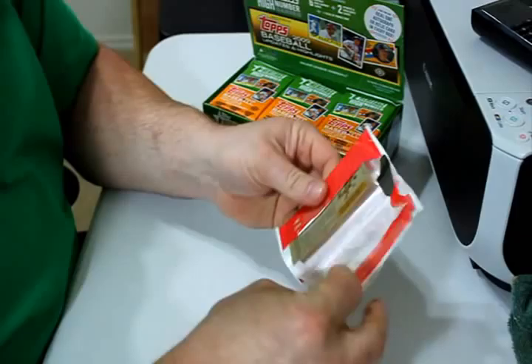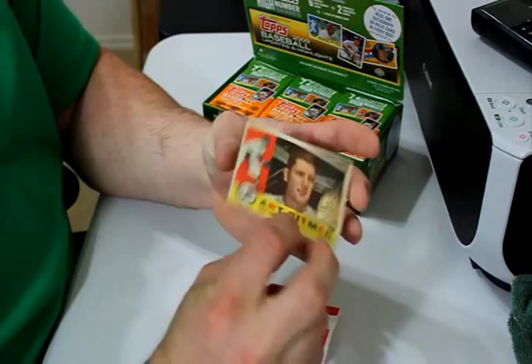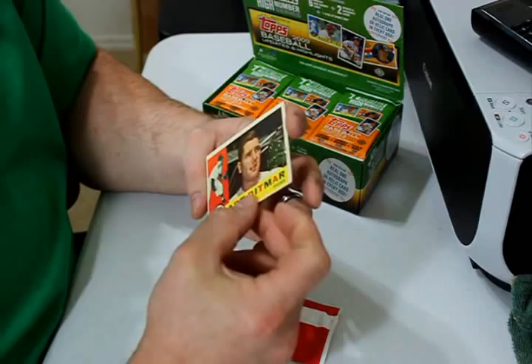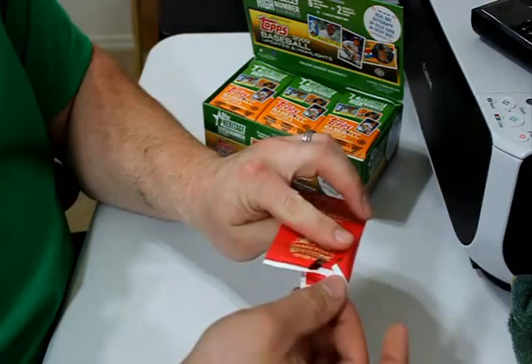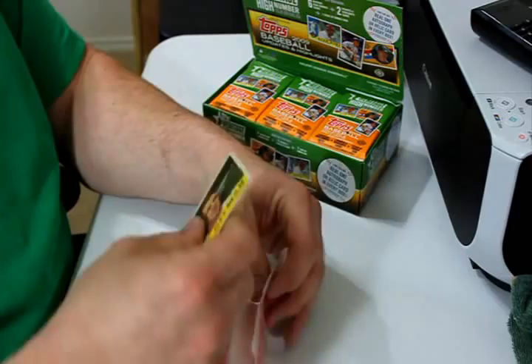Art Ditmar is the 50th Anniversary Topps 1960 card. It is an original 1960 card with a new gold foil 50th Anniversary stamp — 1960 Topps. Because last year was '61 and this year is '62, with the wood grain border this year. I don't always keep these in their wrappers — I just want to put this one back to keep it safe for now.